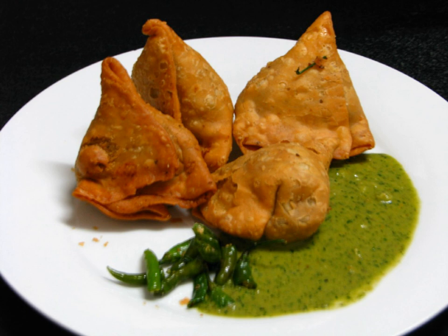==== Nepal ==== Samosas are called Shingatas in the eastern zone of Nepal; the rest of the country calls it samosa. As in India, it is a very popular snack in Nepalese cuisine, and vendors sell the dish in various markets and restaurants.